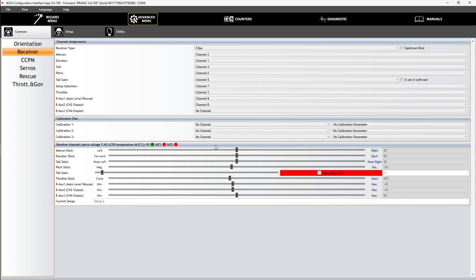Now I am going to test the controls. Aileron stick: left, right, left, right. Elevator stick: forward, back, forward, back. Tail stick: left, right, left, right. And the last one, the throttle stick: up, down, up, down.